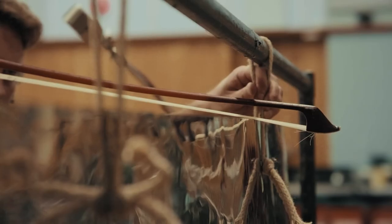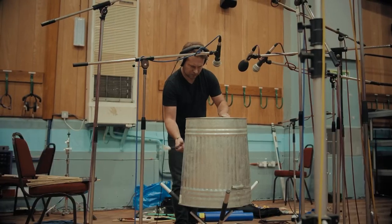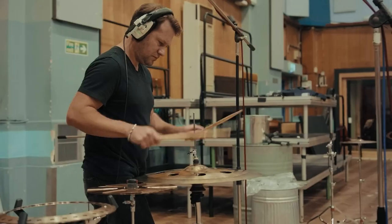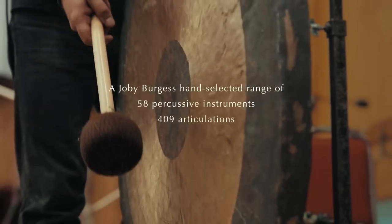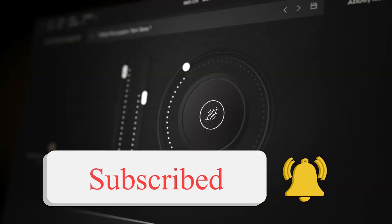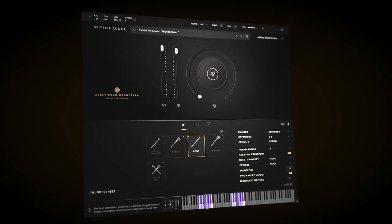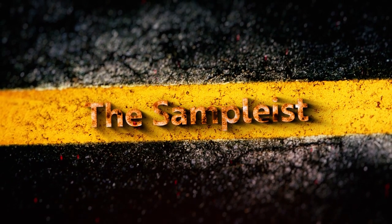Thank you so much to Spitfire Audio for sending a copy of Abbey Road Orchestra Metal Percussion my way so I could make this video — I had a lot of fun working with it and combining it with the other Abbey Road Orchestra libraries. I really can't wait to see what's coming next. If you haven't already, please subscribe to our channel, leave comments and likes, check out our other videos on The Samplist, and head over to thesamplist.com to see what's going on in the world of virtual instruments. Until next time, thank you so much for watching and keep on making that music!